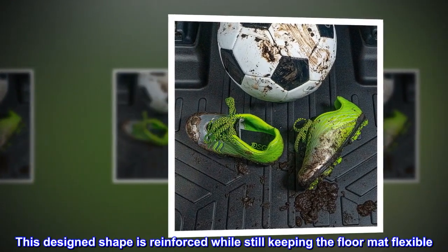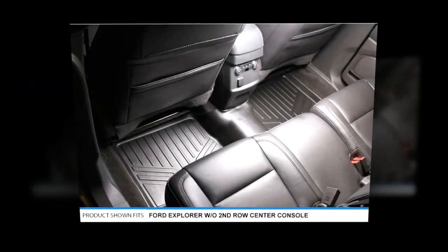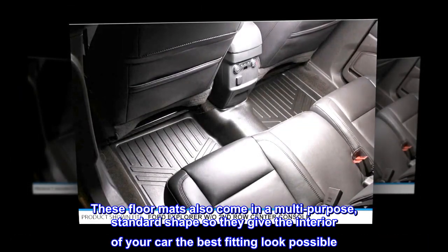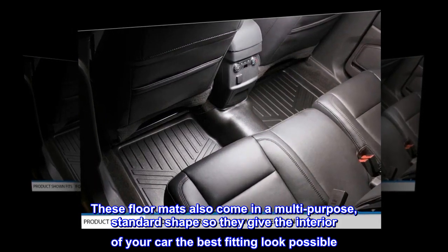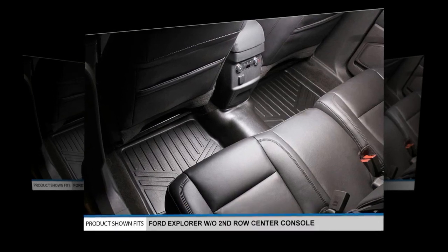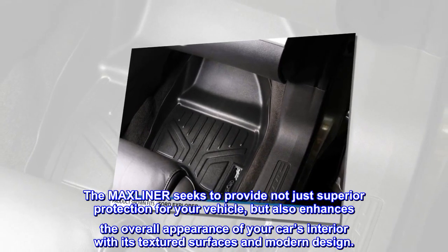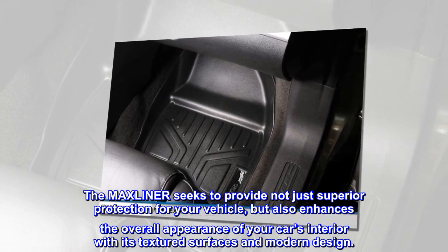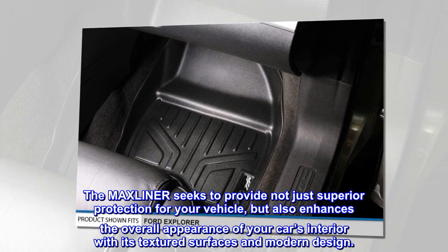This design shape is reinforced while still keeping the floor mat flexible. These floor mats also come in a multi-purpose, standard shape so they give the interior of your car the best fitting look possible. The Maxliner seeks to provide not just superior protection for your vehicle, but also enhances the overall appearance of your car's interior with its textured surfaces and modern design.